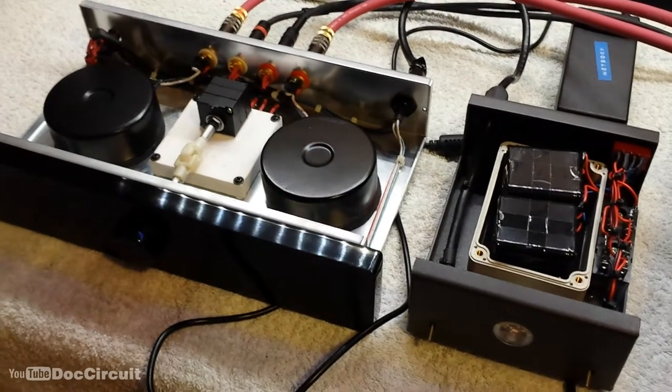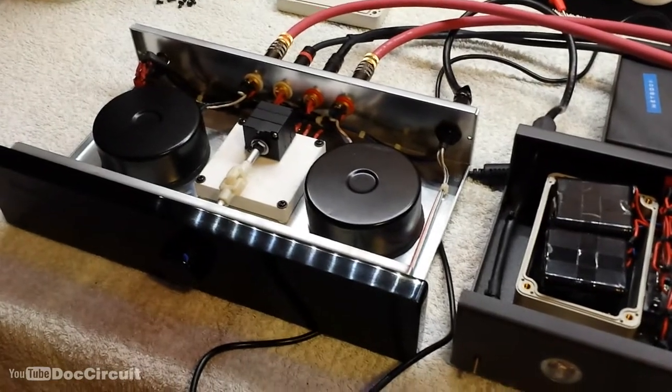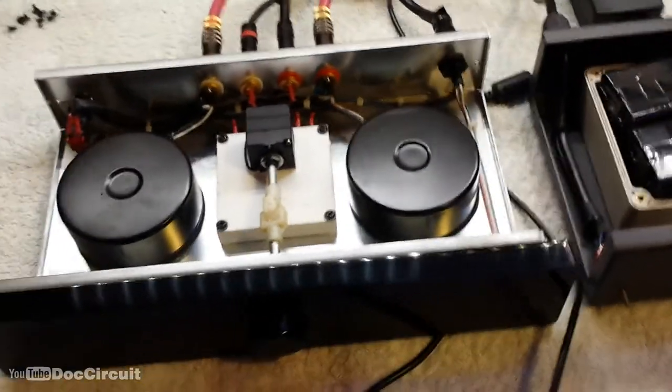Specifically this is a BL Audio — or Blodio — LP1 Mark II preamplifier. It's Chinese made but don't let that put you off; it's a high end preamplifier.